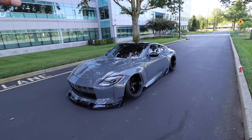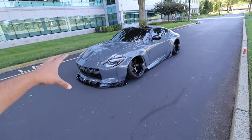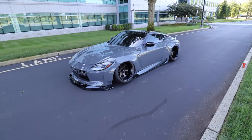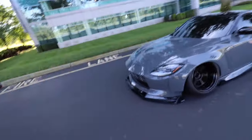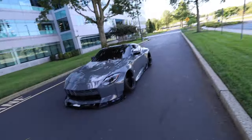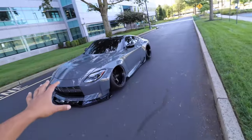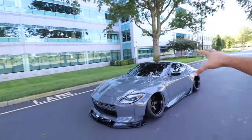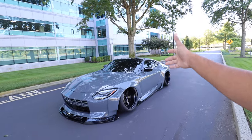This is my 2023 Nissan Z and today we're going to be going over exactly what I have done to this and how much it cost to build. It's hard to believe it hasn't even been a year with this car yet, seeing how far it's come. Keep in mind the prices I'm giving you aren't exactly what I paid — these are just the prices of how much it would cost to build a car very similar to this.